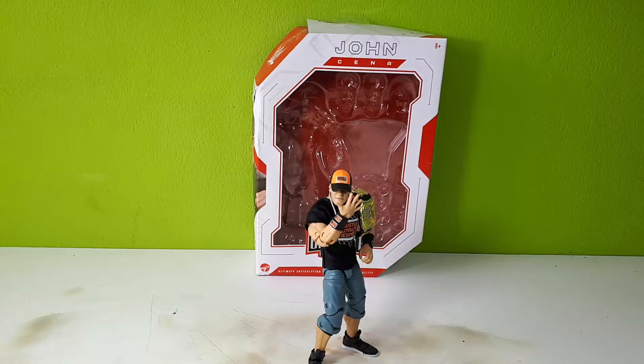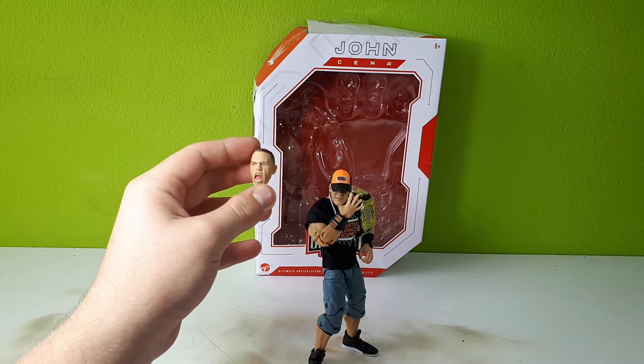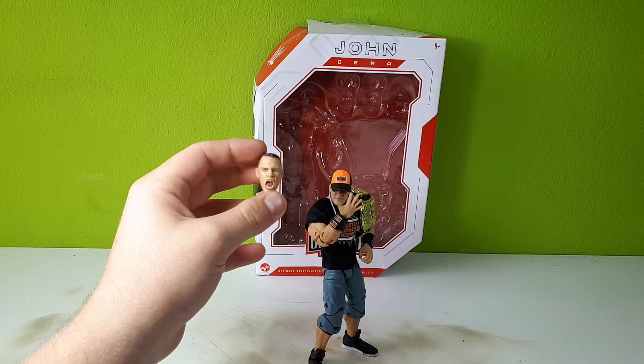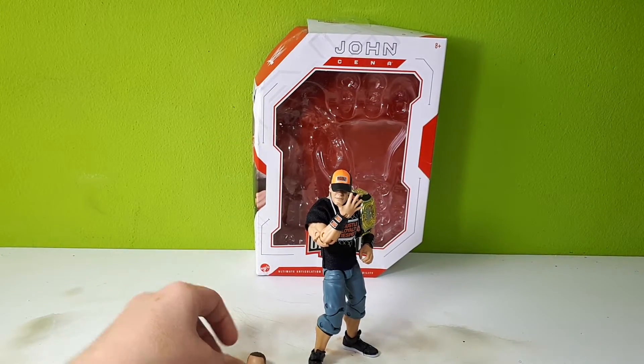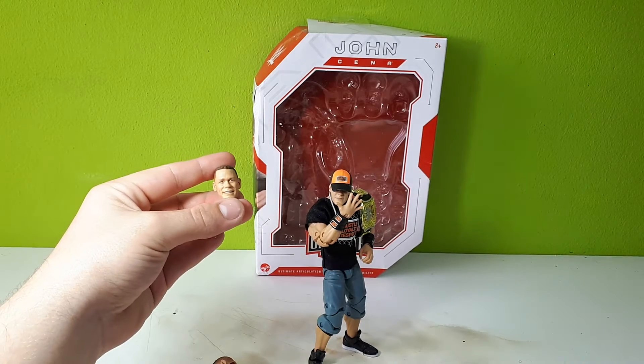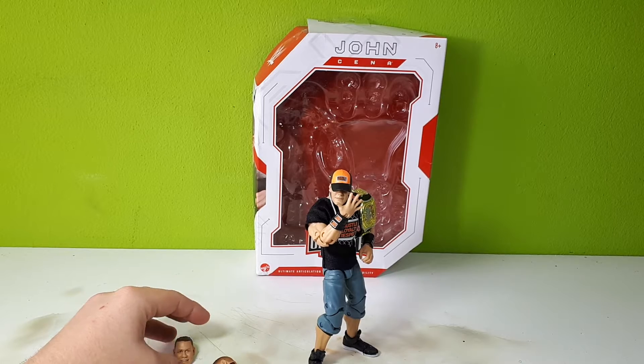I'm gonna put this out. So this is the Cena figure out of the box. He comes with two interchangeable hands. He has one screaming face — why is the focus so bad again? — and one smiling face. That's just the classic Cena and it looks really realistic.